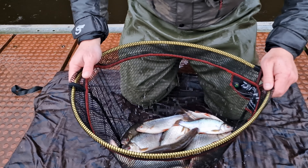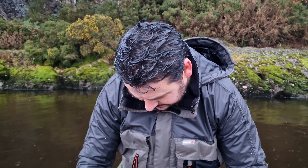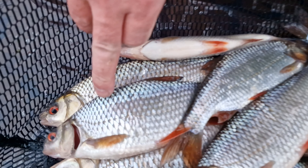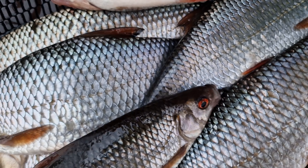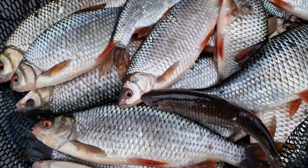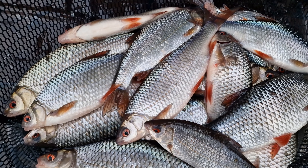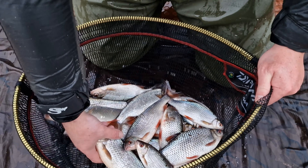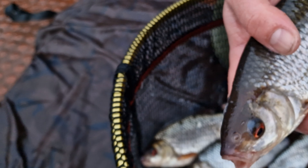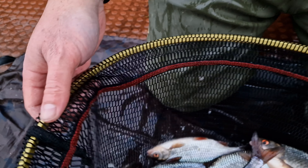Tough, tough day. But there we go — small net of silver. You can just see the colours on those — I don't know if the camera picks it up. Look at the blues on the back there, the purple, the green — so many different colours in these fish. And you really only get that in the winter. Summertime they take on a much more bronze colour, but quality roach all the same. Let's get back.